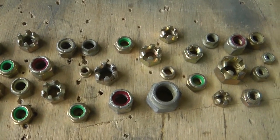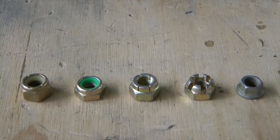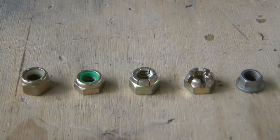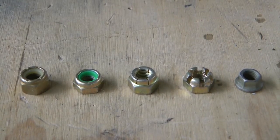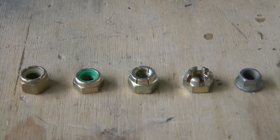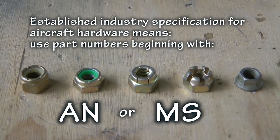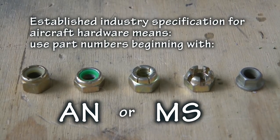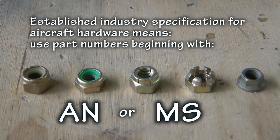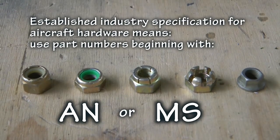While there are many different varieties available, about five styles are routinely used, and as builders we should be able to identify them by appearance and part number, as well as their unique characteristics and understand when to use them. Our discussions are limited to only AN or MS standard hardware, the type you should be using on your aircraft. Nothing from the hardware store or auto parts store is allowed here.